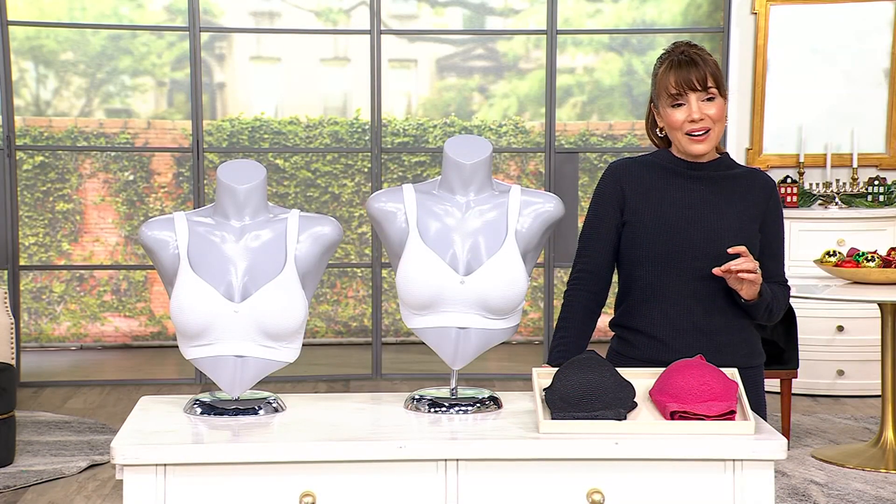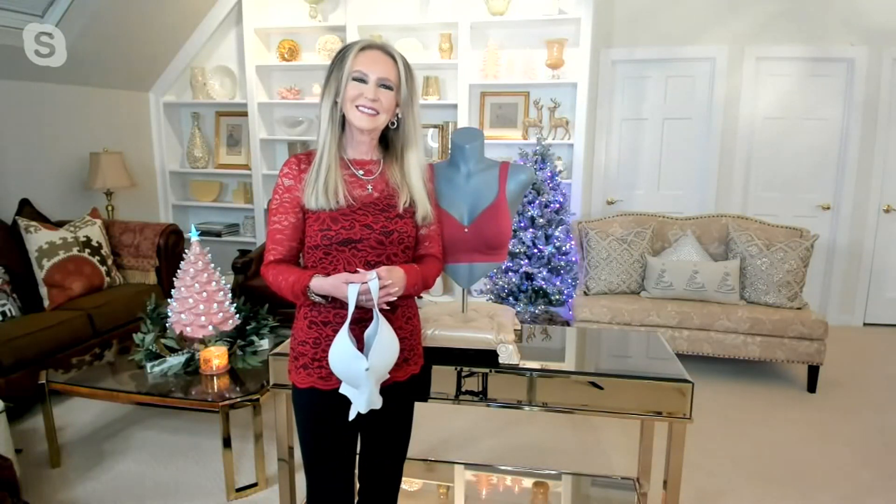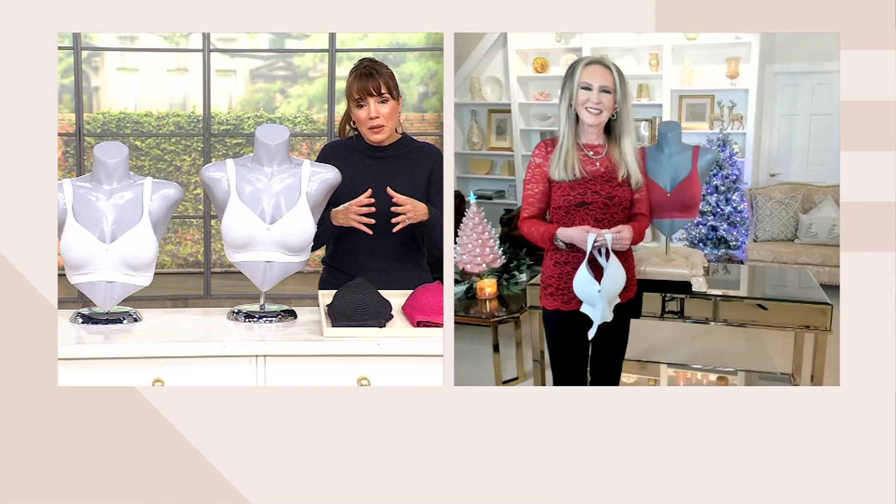We are lucky enough to have our Breezies ladies here — the Gendels. Today we have Catherine, we have Kathy, we have Larissa. It's so nice to see you all — it's almost your entire team. Kathy, you co-founded Breezies, and your daughters are all integral members of your team and the company, and I think this is why Breezies works so well. These are bras designed for women by women. You get it.